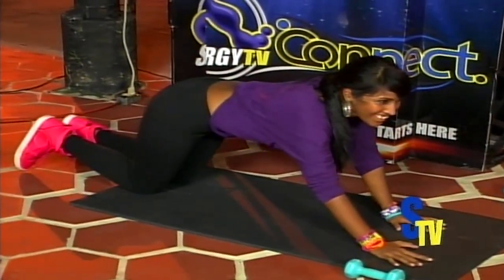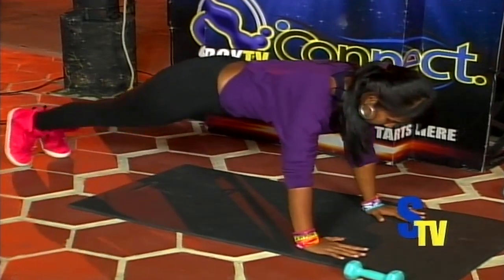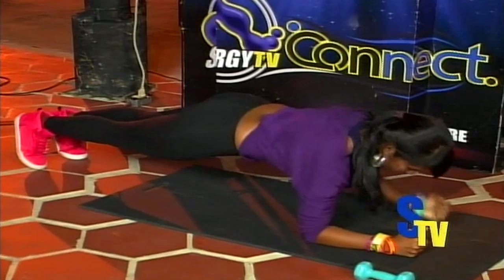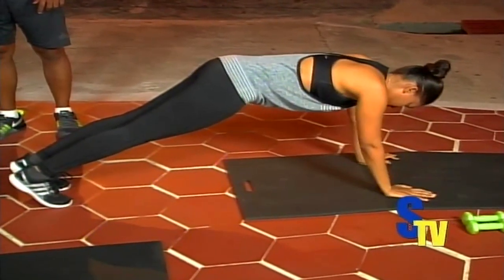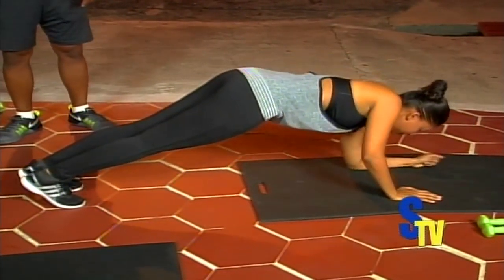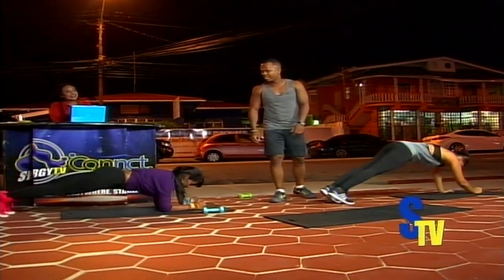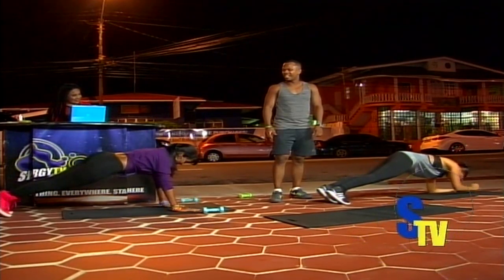I hope you at home are still doing it with us. Let's go — plank to push up. One, down; two, down; three, down; four, down; five, down; three more — six, down; seven, down; eight, and rest. On your knees for the resting position.